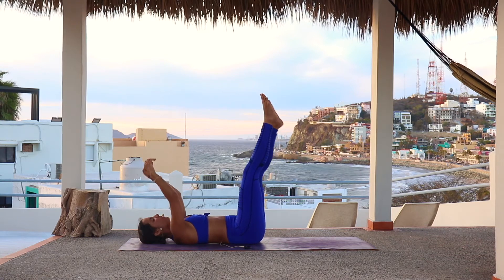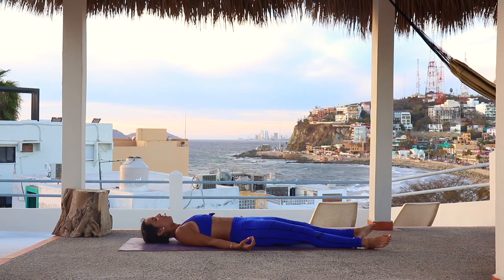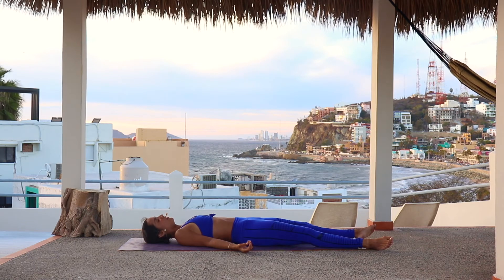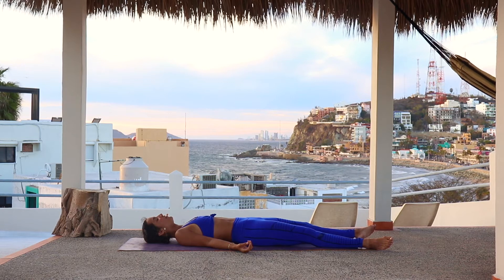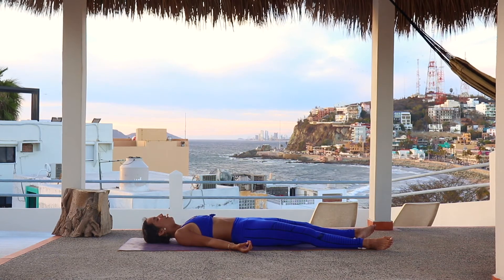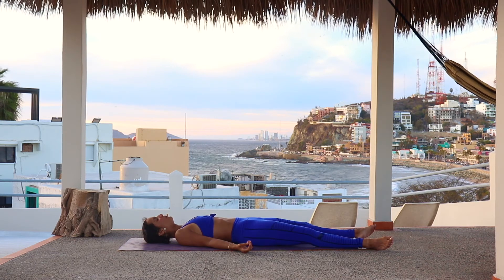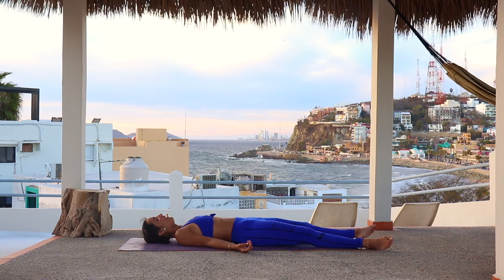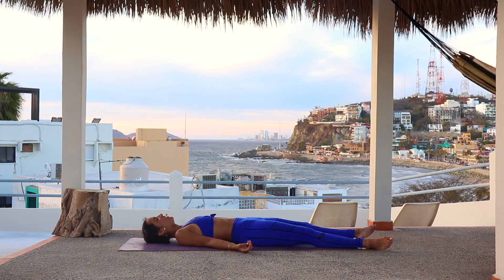And slowly bring yourselves down into your favorite form of savasana. Let everything go here. Let the shoulders open, let the hips release. Allow your body to absorb the benefits of your practice. Amazing job — well-deserved savasana. Just relax, let go, and melt into your mat. It was a pleasure to guide you through this practice today. I hope you had fun and I hope to see you again very soon. Namaste.